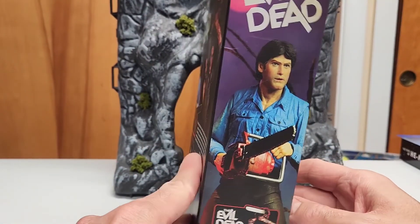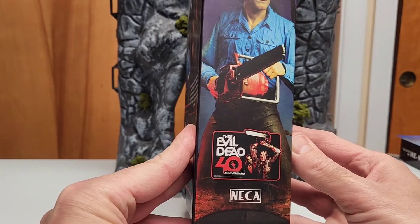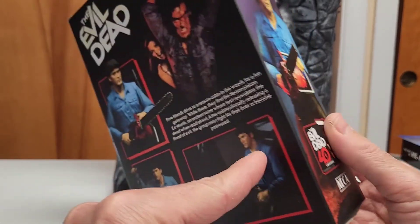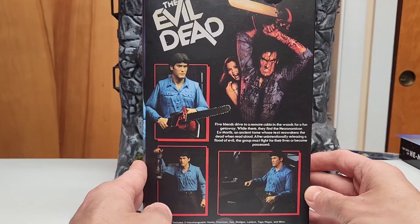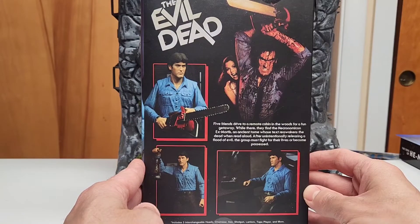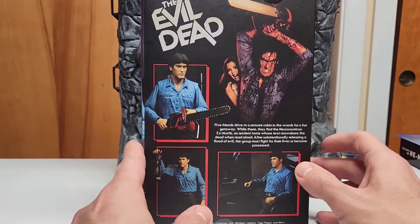On the side they've got of course a picture of Ash, and this has been made for the 40th anniversary of Evil Dead. There's a little damage on the bottom — not a big concern, I'm gonna open it anyway. On the back there's a little bio about the movie, a couple of pictures, and the possible ways you can display the figure. It comes with three interchangeable heads, a chainsaw, an axe, a shotgun, a lantern, tape layers, and two extra hands.